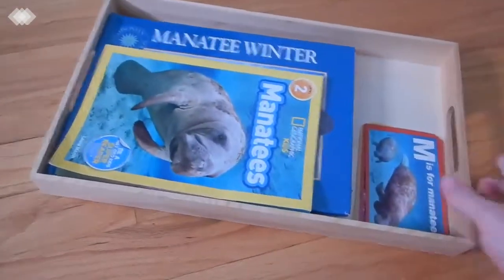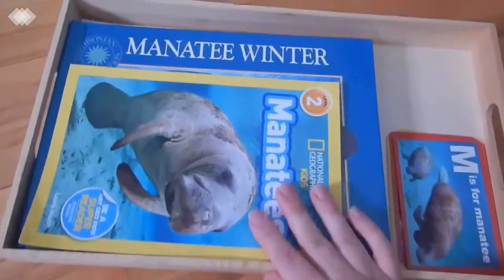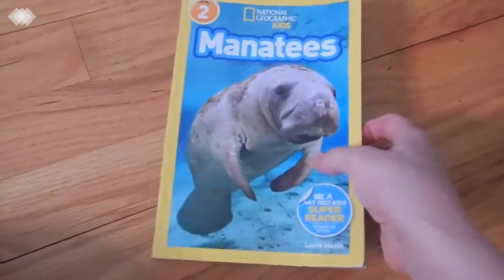Our next tray is pretty much dedicated to manatees. On top we have a few manatee books, including the Nat Geo Kids Manatees book, which has really great photographs in it.